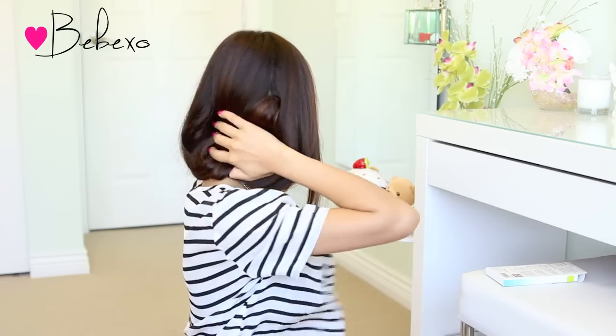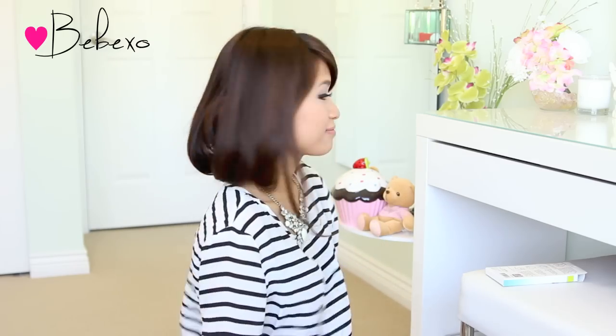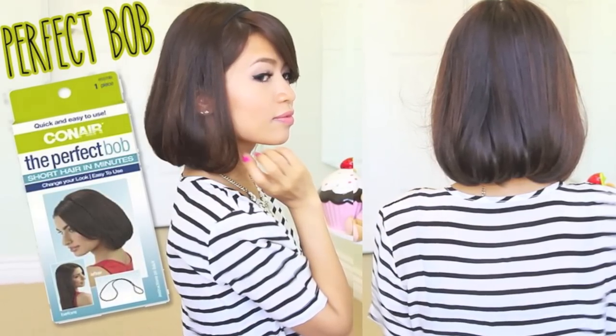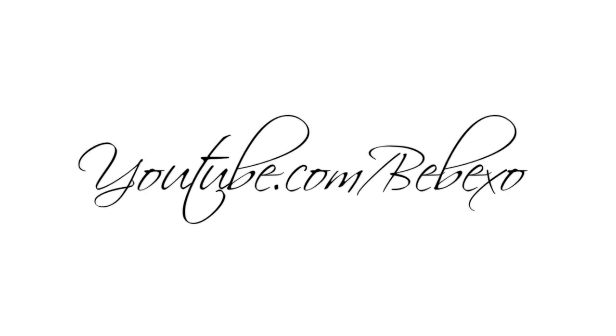Although this only retails for $3 to $4, it's not something that I would recommend to people with long or thin hair. But if you have medium length hair, this might work for you. If you've tried the Conair Perfect Bob or the Hot Bob, let me know what your thoughts are in the comments below. Thanks so much for watching, and I'll talk to you later.